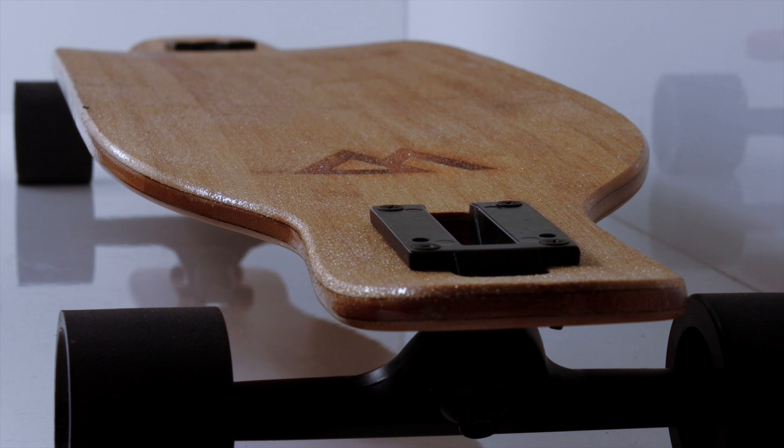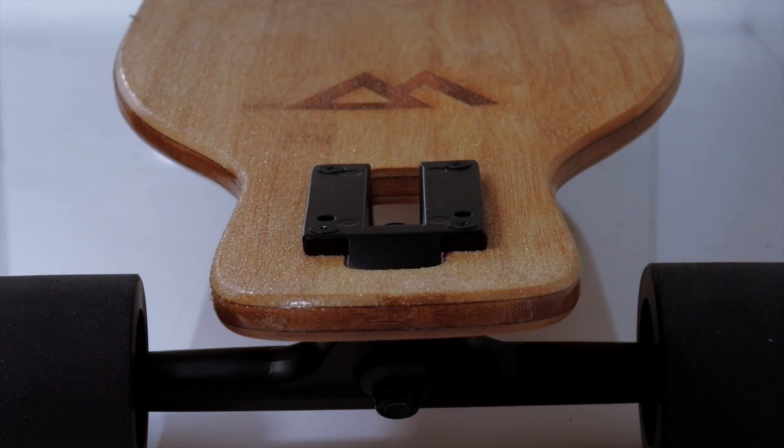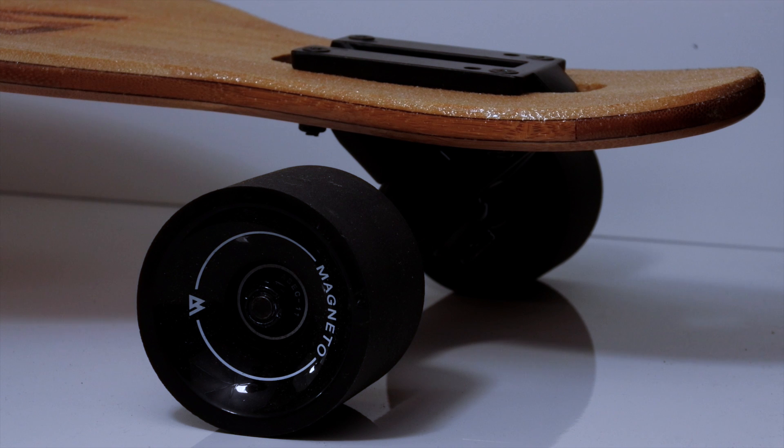From the cold pressing of the deck, which is two layers of fiberglass and three layers of bamboo, to the SHR bushings, this board ticks all the boxes. The 78A wheels are a super high rebound polyurethane formula.